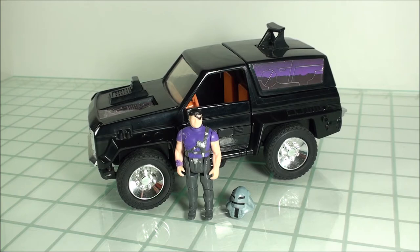Unfortunately for Cliff Dagger, he didn't get a secondary vehicle released in the racing series, which is unfortunate. But nonetheless, really cool vehicle.